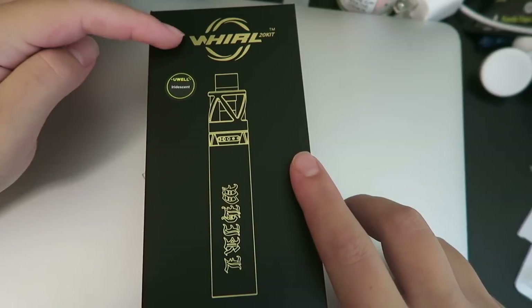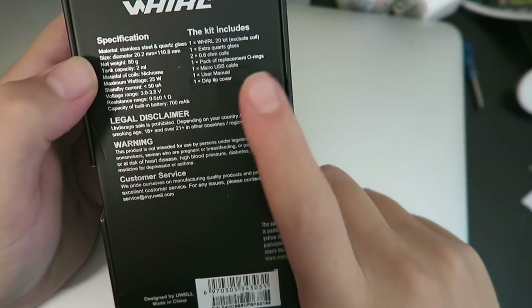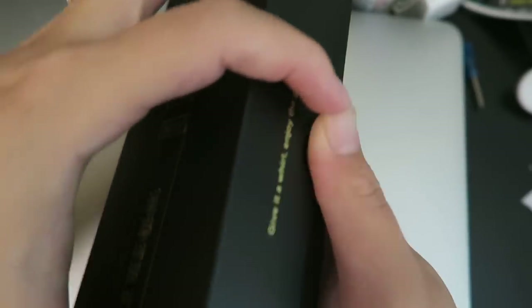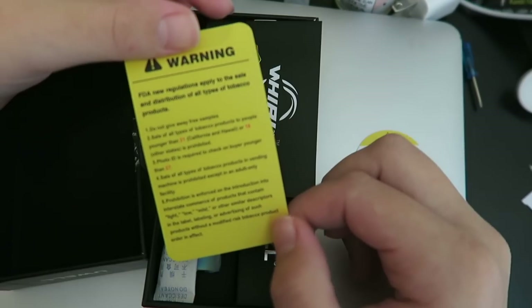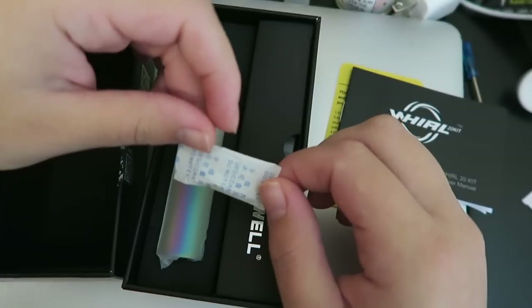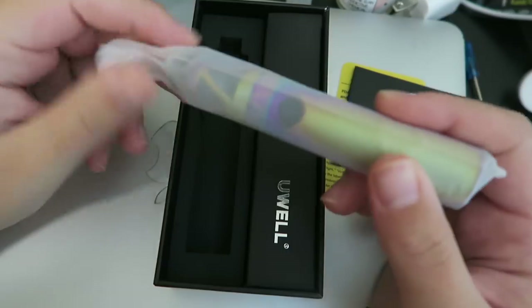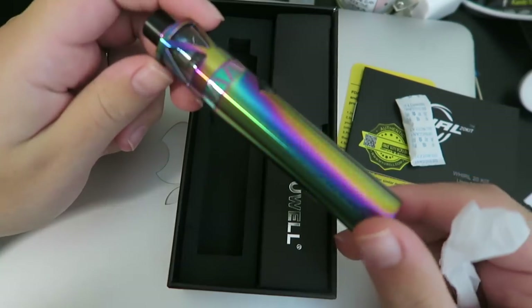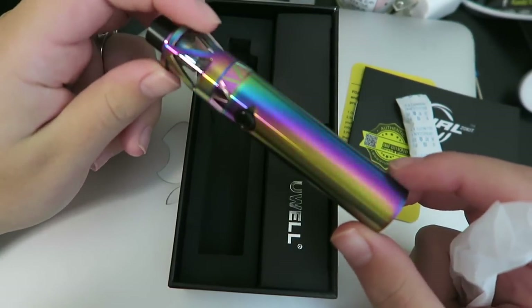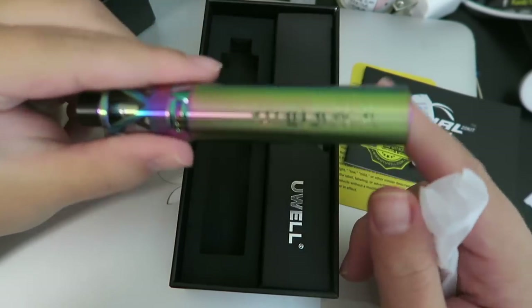Alright guys, here is the packaging that the Whirl 20 kit comes in. On the back of the box we do have the specifications and the kit contents. Open it up — right on top we do have a warning about the coil, an FDA warning, a user's manual, a do-not-eat packet, and then here is the Whirl. It's a lot smaller than I thought it was going to be, and I have the iridescent one — that is so pretty.